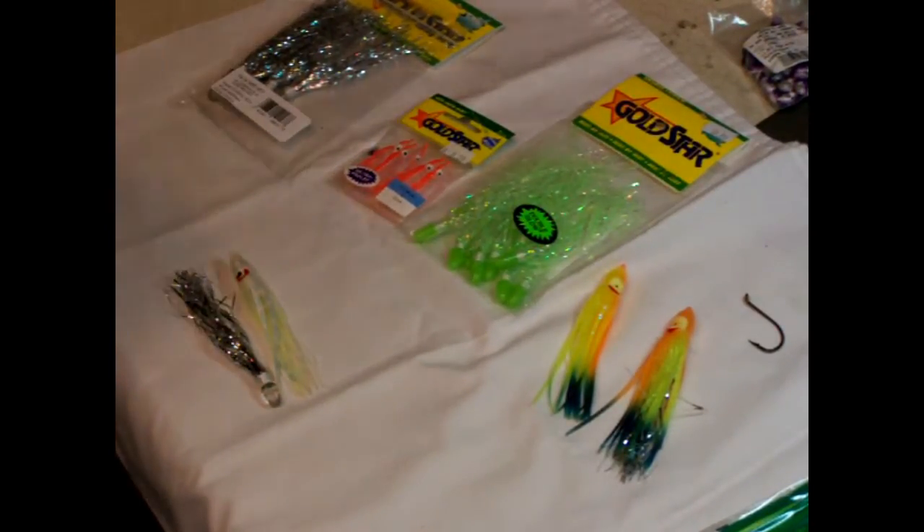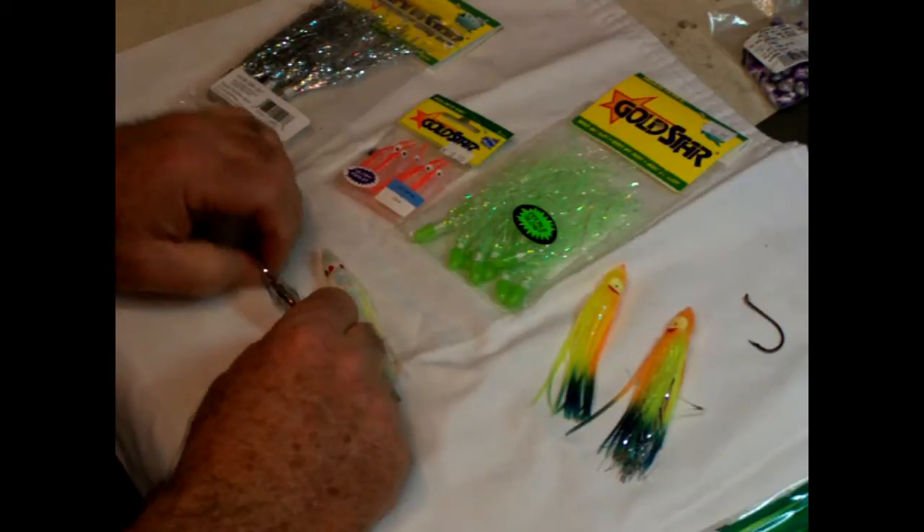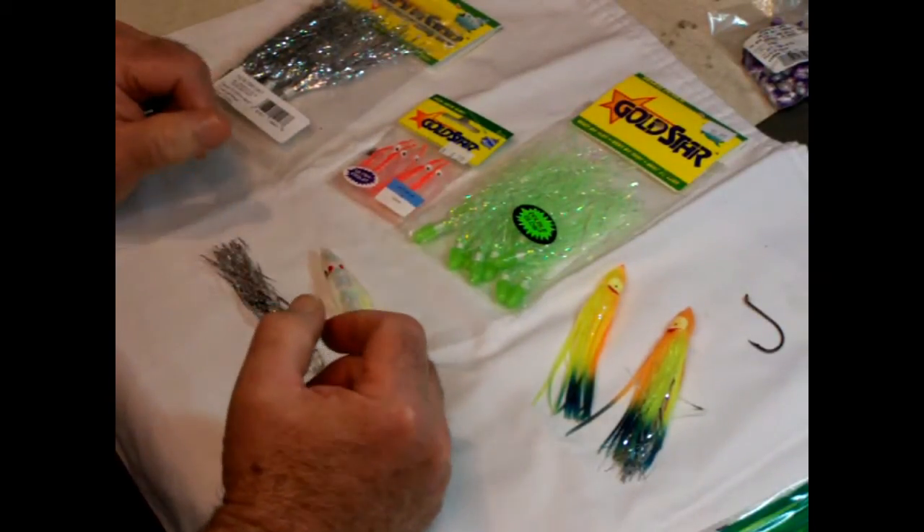Hi, this is Jerry at Fisherman's Corner. Today we're getting ready for our salmon season. Our springers are coming in and our fall Chinook is coming real soon.